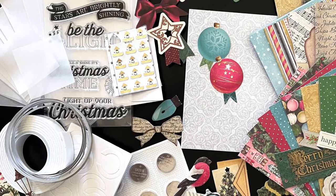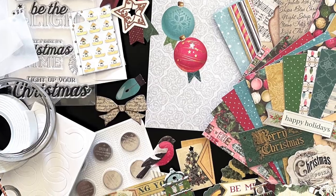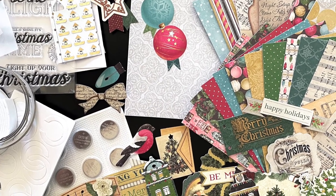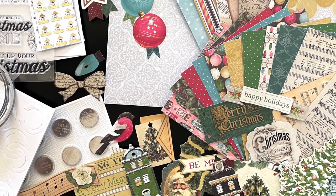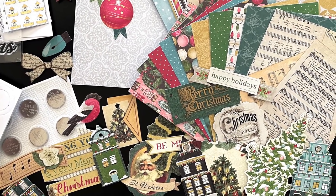Chibitronics is excited to announce our Holiday Card Making Kit in collaboration with We Are Makers and the Home Shopping Network. Available exclusively through HSN, this kit provides you with all you need and more to create 10 interactive light-up holiday cards.